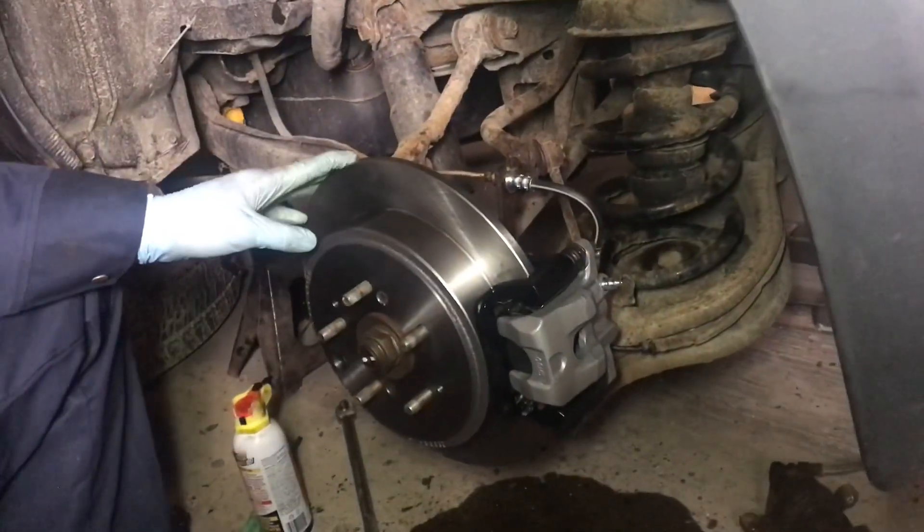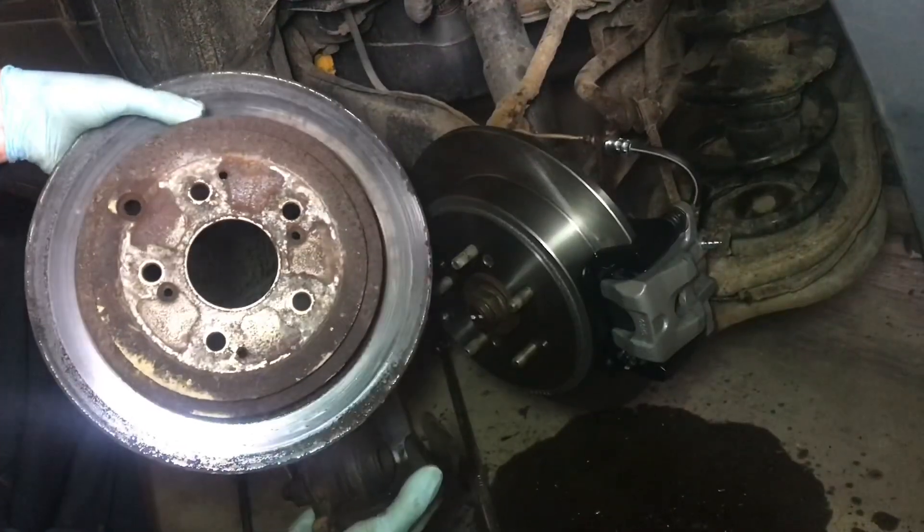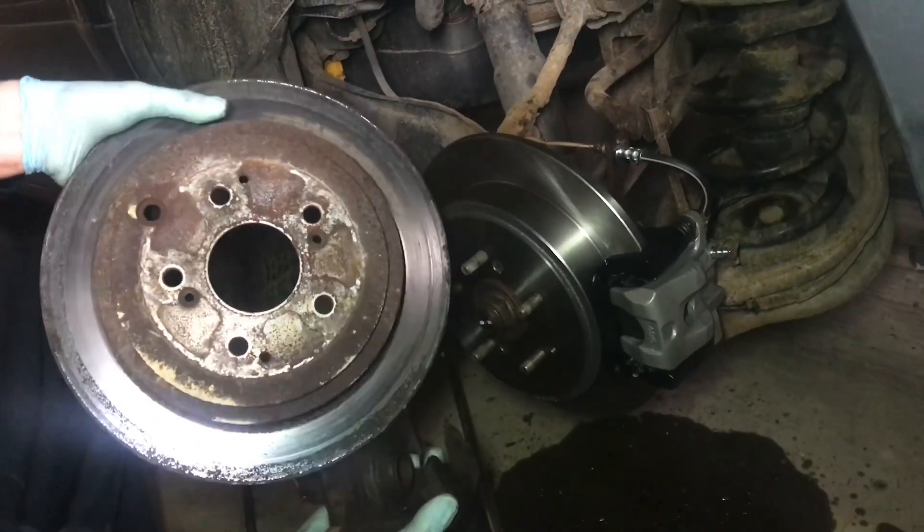Now all that's left would be to bleed the brakes. That's how you replace the old rotor, the old caliper, and some other pieces on there.